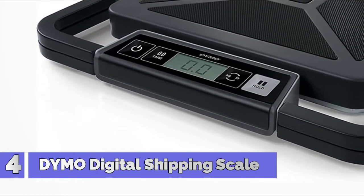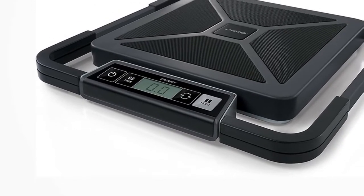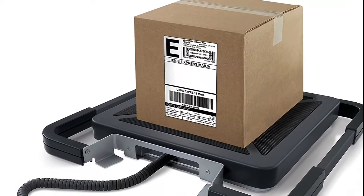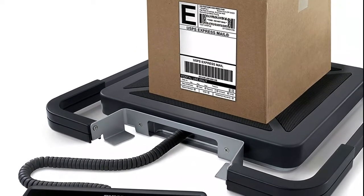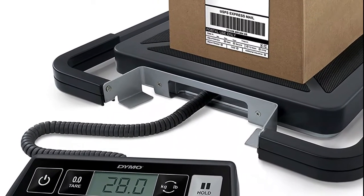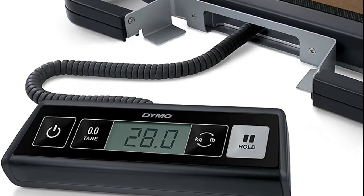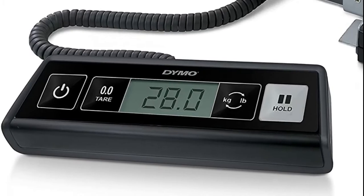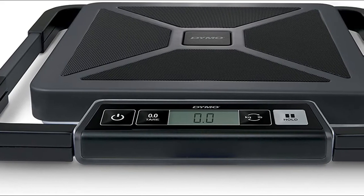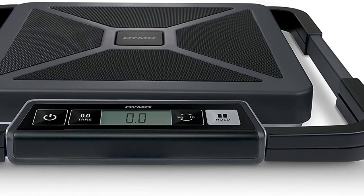Number 4: Dymo Digital Shipping Scale. Quickly determine the exact weight and postage of large packages from 2 pounds up to 100 pounds in 0.5-pound increments. Portable design with carry handle allows you to take the scale to packages instead of vice versa. Detachable LCD screen allows for handheld or wall-mounted viewing. Auto-Off functionality prolongs battery life. Connects to your PC or Mac for popular shipping and online mailing services. Powered by USB cable from your computer (cable included), AC adapter (included), or 3 AAA batteries (not included).